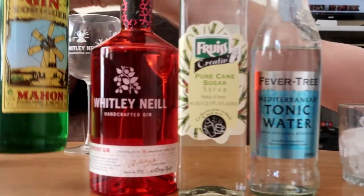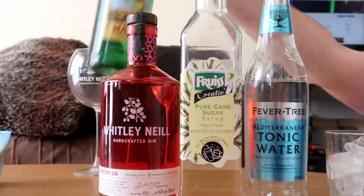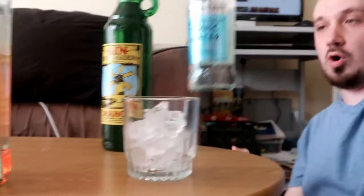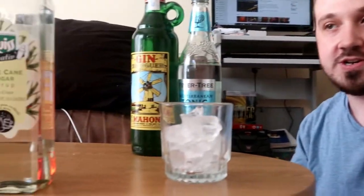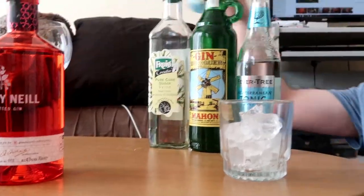We'll be using this nice Spanish gin from Menorca that my brother got me — thank you — from JSGC. Soda water, because we don't have club soda in the UK, so this is just carbonated water and that's what you need. Also sugar syrup and of course fresh lemon juice.